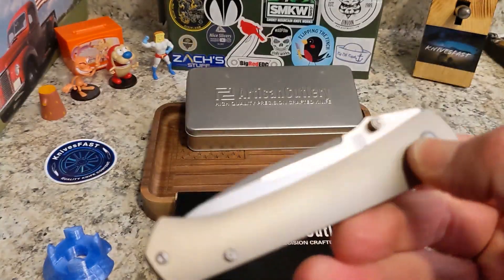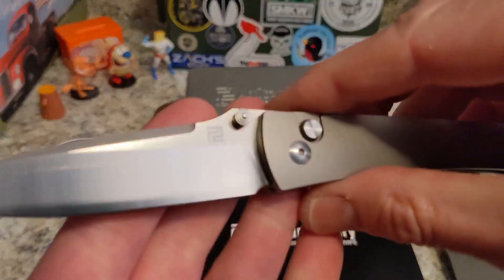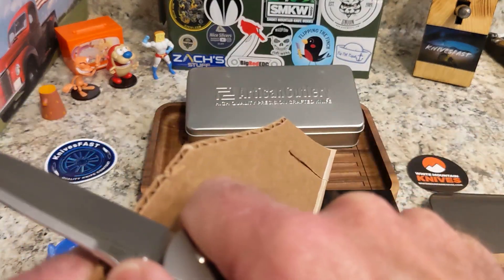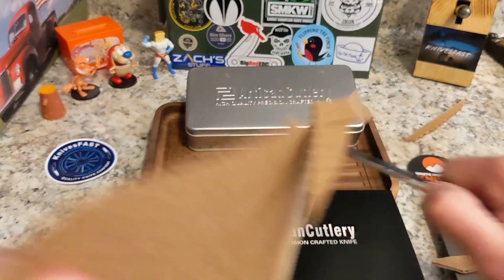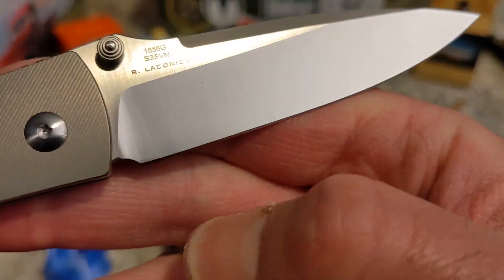I got to meet Ray at Blade Show and talk to him a little bit — really nice, super nice guy, and he makes great designs. The stock is really thin, as you can see, and that just makes it glide through cardboard like butter — easy peasy. I broke down a bunch of boxes and it is still sharp and ready to roll. I just love this knife — just a magnificent knife.